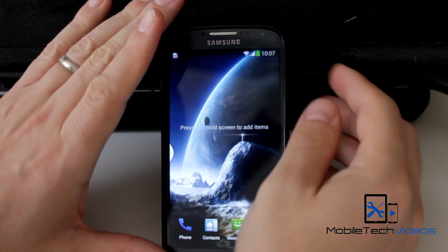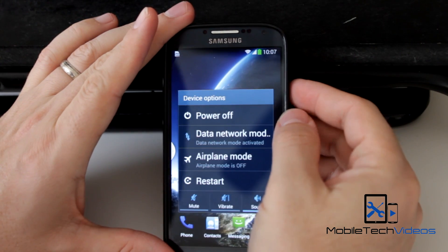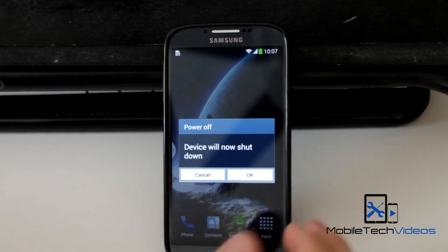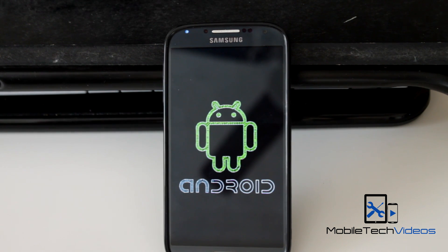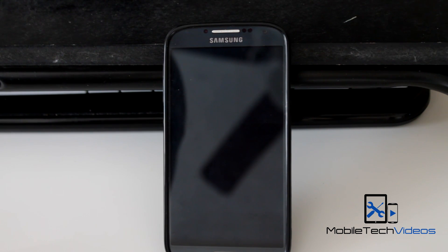That's it guys — a real quick look at the Thunder Universe ROM for the International Galaxy S4. Be sure to check it out. Looks like a good one. This is Sam with MobiltakeVideos.com. Thank you very much for watching, and I'll see you next time.